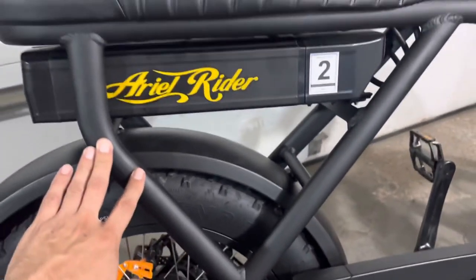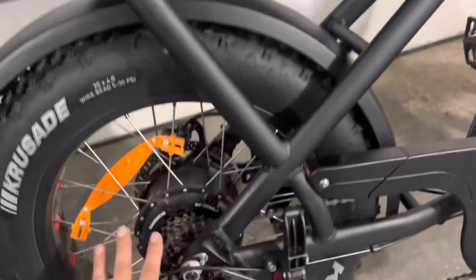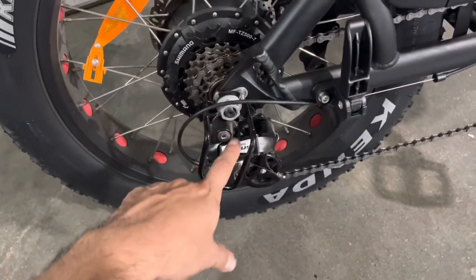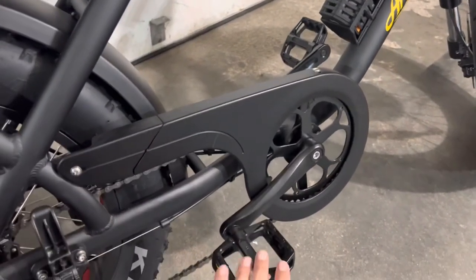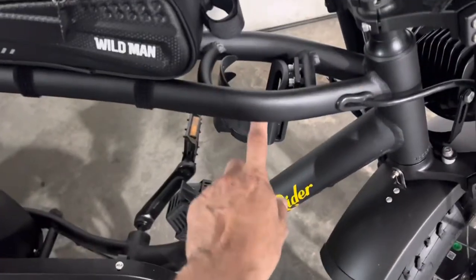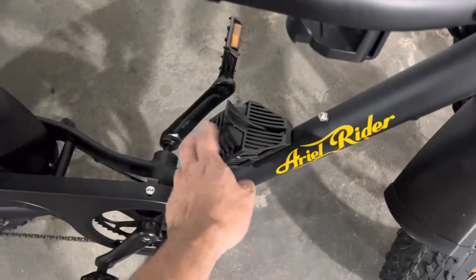The frame is a hard, rigid frame — there's no suspension in the back. You do have seven gears with the Shimano Atlas, freewheel action, and metal pedals. There are also spots for a cup holder, and one does come with the bike.